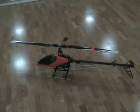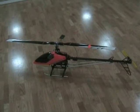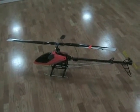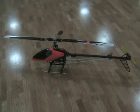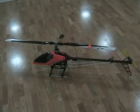Here we have the walk-around video for the Compass 9600E. This review is sponsored by KBDD LLC, Common Sense RC, and Heli Direct.